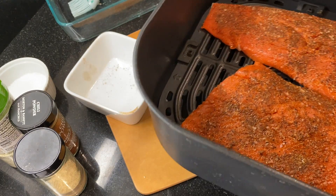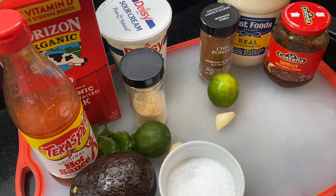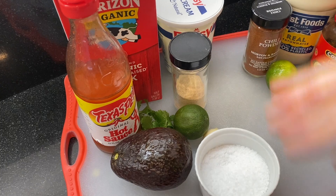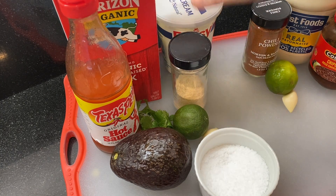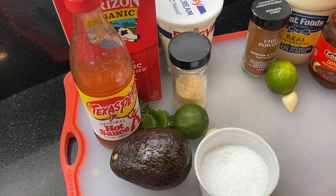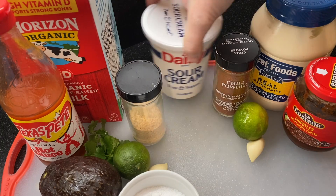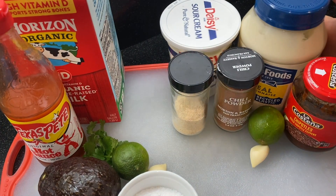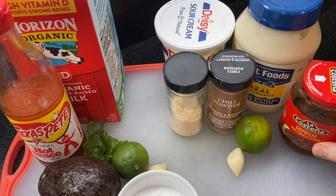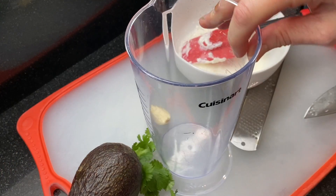While the salmon is cooking, I'm going to make two quick sauces. For the avocado sauce you'll need milk, sour cream, hot sauce — I'm using Texas Pete — avocado, a little cilantro, a lime, a clove of garlic, and onion powder. For the chipotle cream sauce you'll need sour cream, mayo, onion powder, chili powder, a clove of garlic, chipotles in adobo, and a lime.